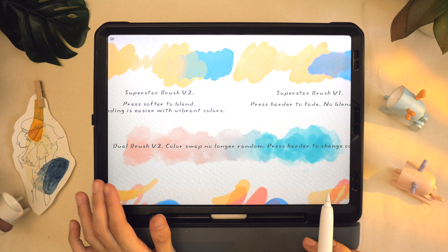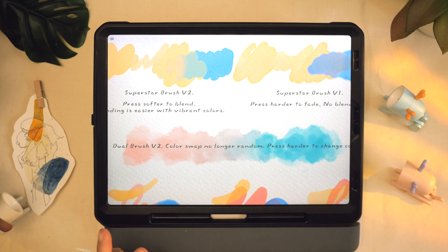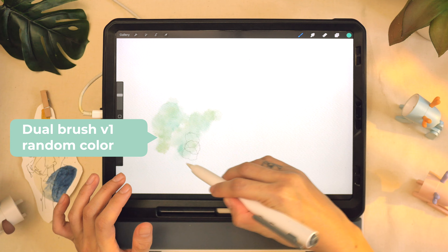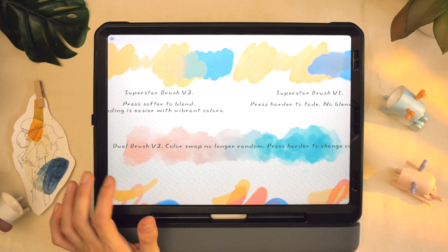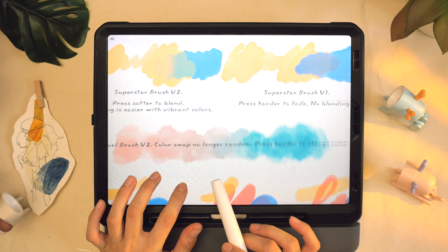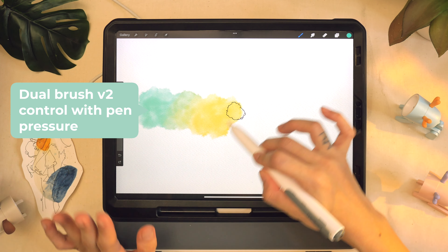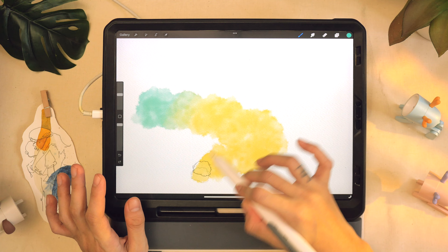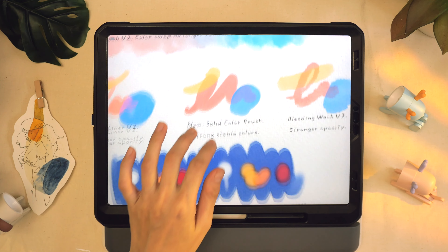Next we have the dual brush. In version one, when you paint with yellow and green, the color change is just random. In version two it's no longer random — all you have to do is press harder to change color, and this gives you a lot more control over your painting when it comes to digital watercolor.